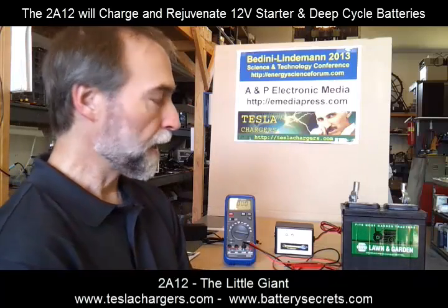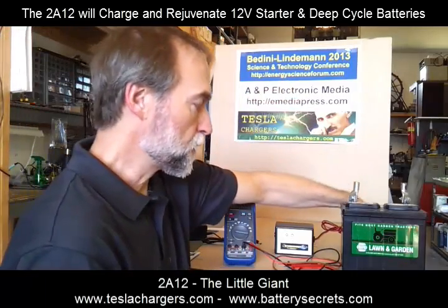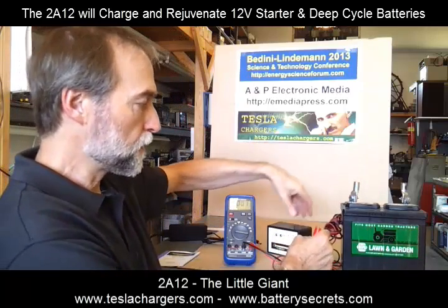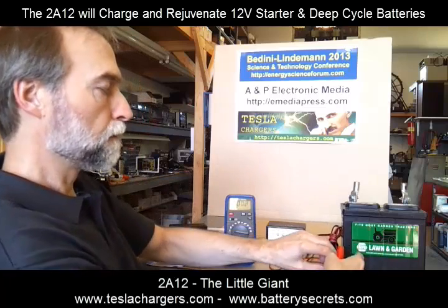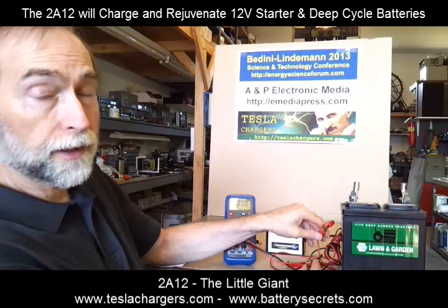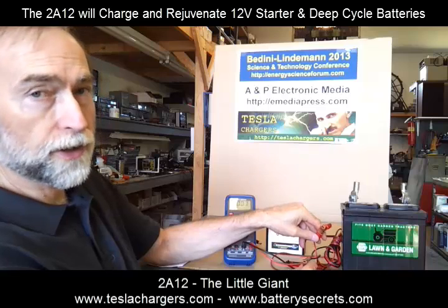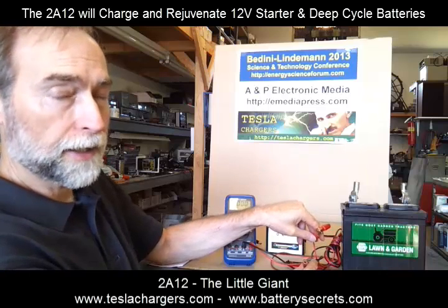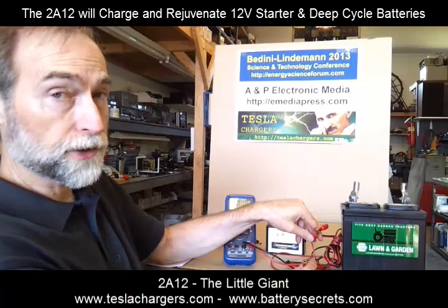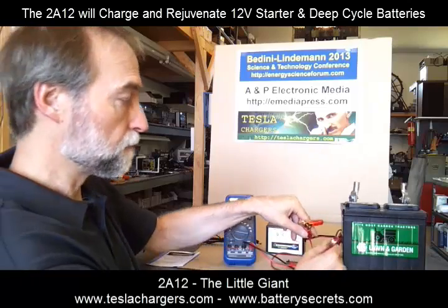What I want to do today is demonstrate how the charger works. Because this charger uses capacitor discharge circuitry, we never want to short circuit the connections, because that will discharge the capacitor in a very high current situation and may damage the charger. So, never short circuit the leads.